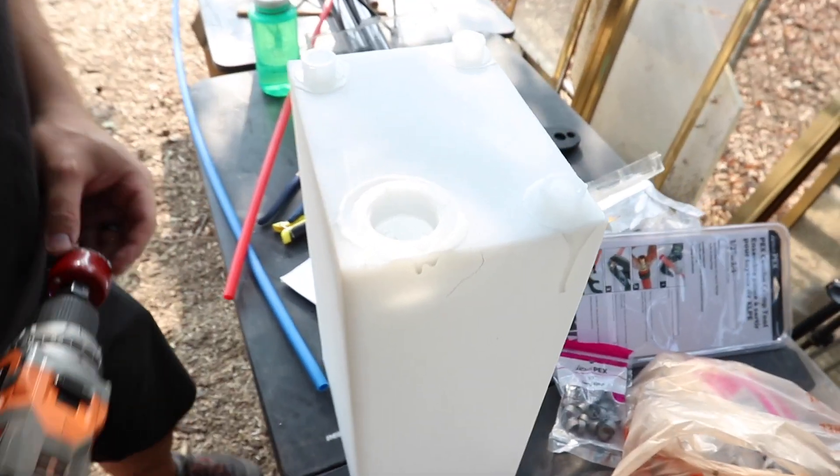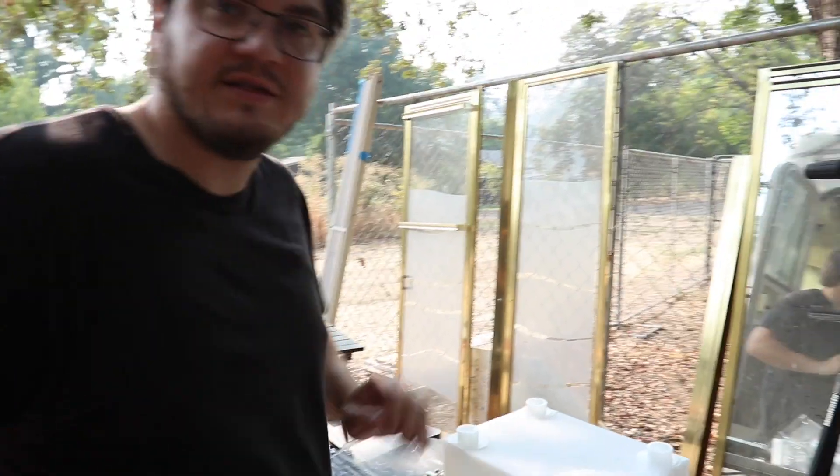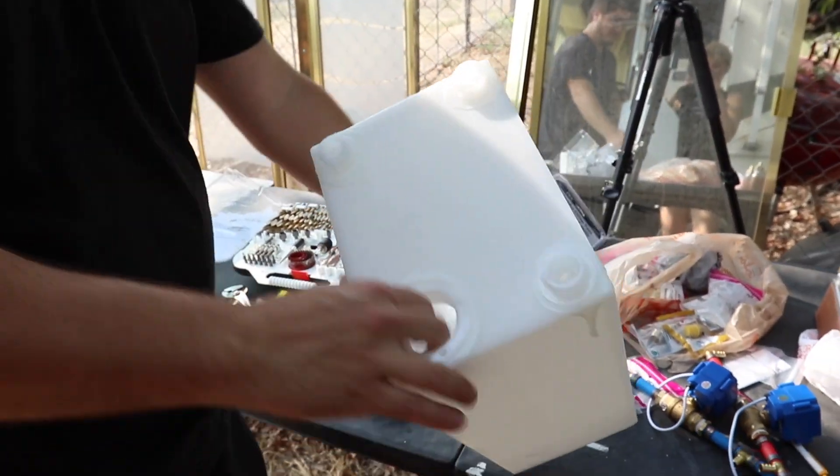That looks beautiful, that was good. I think we should probably also go rinse the tank out so we don't have plastic in all of our stuff. Yeah, just hose it off.